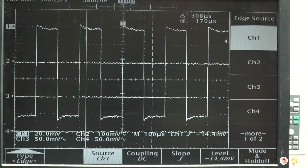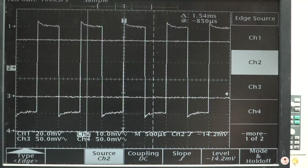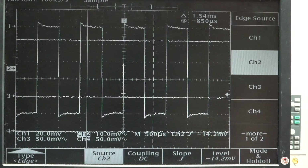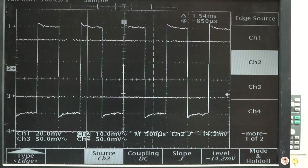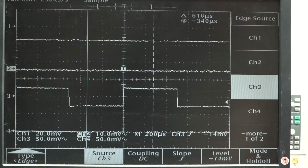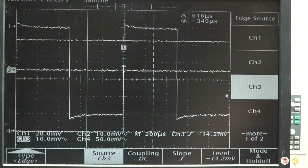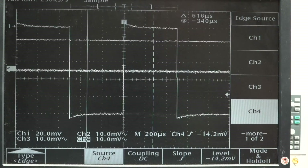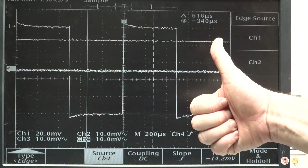I plugged it into channel 2 and ran the auto set. That's channel 2 - it works. The user interface on this is a little bit clunky, but you get used to this sort of thing. Channel 2's fine. Channel 3 trigger - that looks good, amplitude no problems. Three channels working. Will number 4 work? Yep. We have a 4 channel scope. Winner winner chicken dinner.